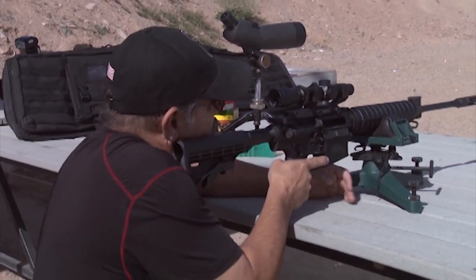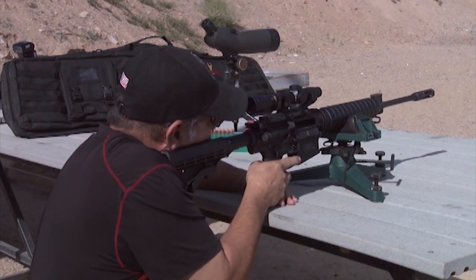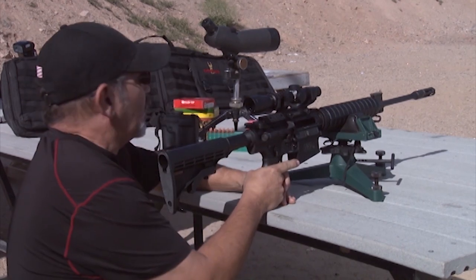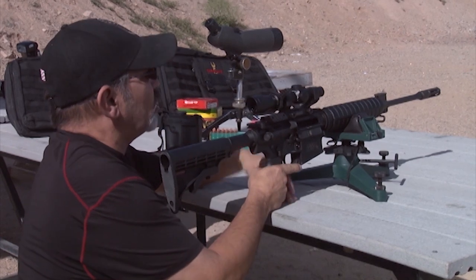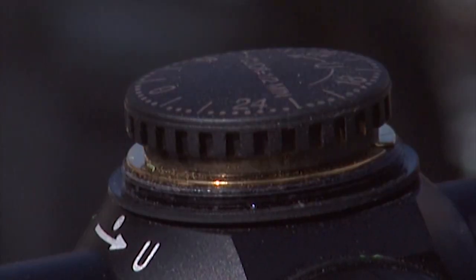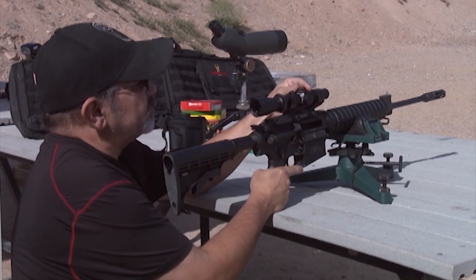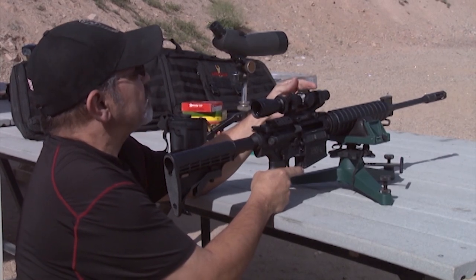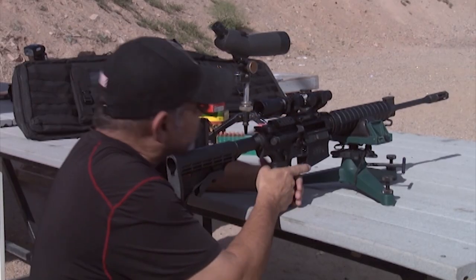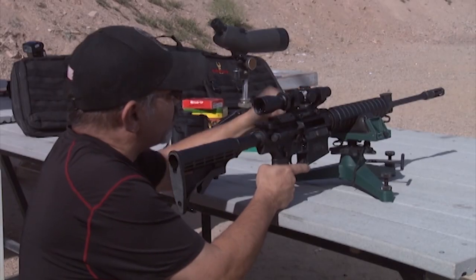I'm going to get comfortable behind the gun here, make sure I've got decent eye relief. I can adjust the stock if I need to. I've got the crosshairs lined up on the crosshair at the center of the target, and it looks like I'm about an inch low with the laser. So I'll go ahead and take my caps off my elevation adjustment. On this scope, if I rotate counterclockwise, that's going to allow me to bring it up. We're going to need about maybe six to eight clicks to go up an inch — that's about eight clicks. I'm going to go about another two clicks; I'm almost right in the crosshairs.